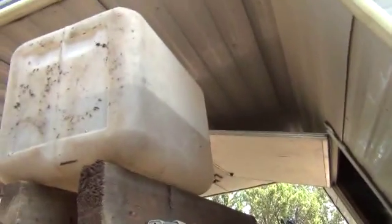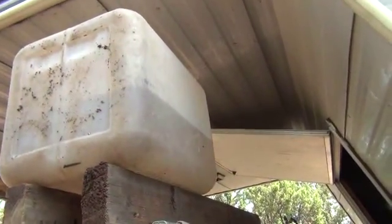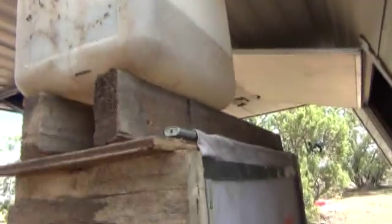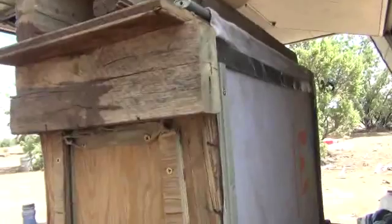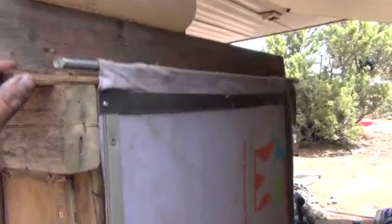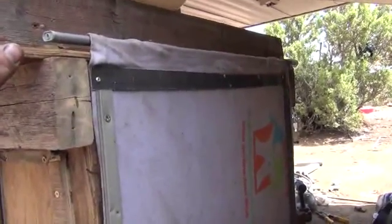I'm curious about just how long five gallons of water — I didn't fill it all the way up, I only put half a jug in there — how long five gallons of water is going to last through this system. I have a feeling with the recirculation going on that we might even get a full week out of five gallons, which would make for a pretty efficient system, especially for people that live in a hot dry climate or even in third world nations.